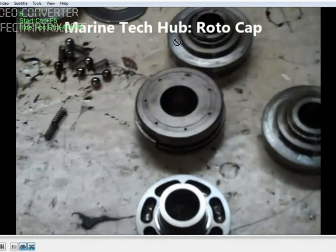Welcome to Marine Tech Hub. Today I will explain about the rotor cap. This is the final part of the video. In this video you can see what I have done — these are the 4 rotor caps. I was talking about the holes, and about the hole for lubrication.